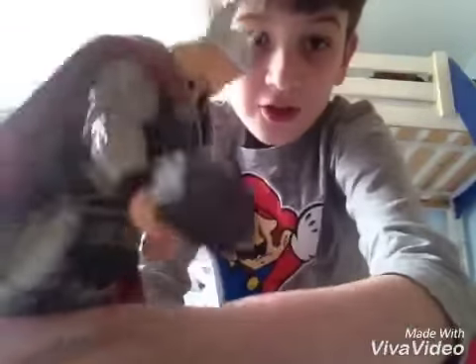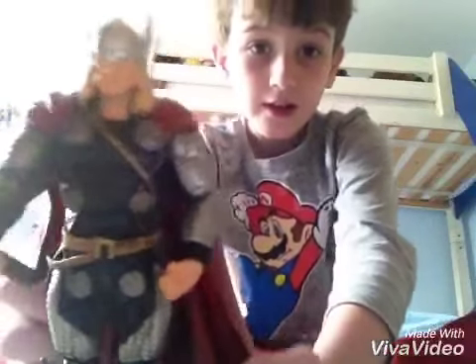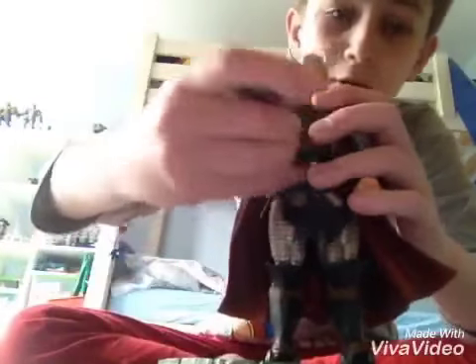Then he's got boots and silver chain mail. He has his helmet with wings and his long hair. He also comes with a stand so you can stand him up and pose him.